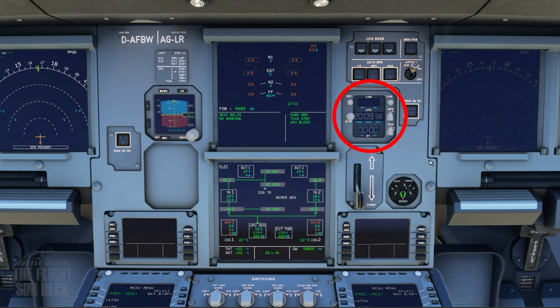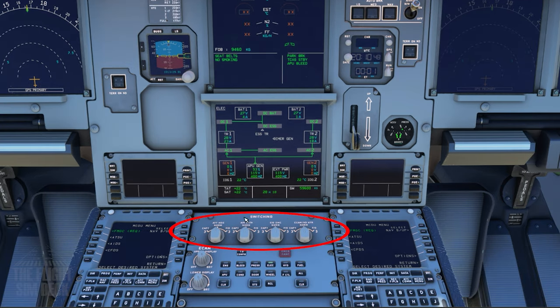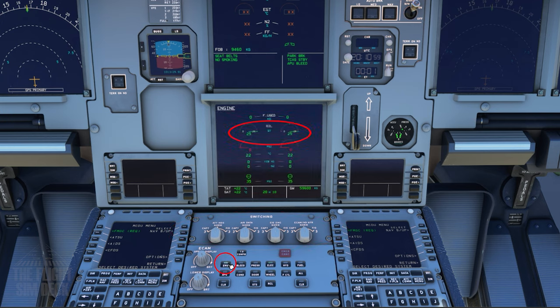Here's the clock and the stopwatch. Verify the anti-skid is on. Check the switching panel to make sure each one is on normal. You can then check the engine, mainly looking for oil quantity. The hydraulics doesn't seem to be functioning at this time, but that's where it will be. And now the status page — where if there were any errors, they would show here.